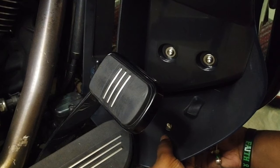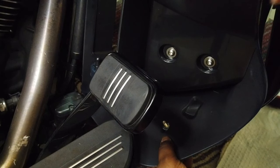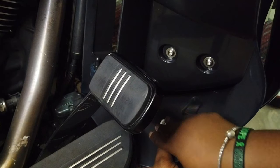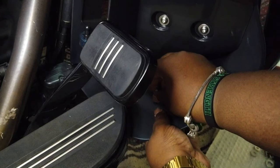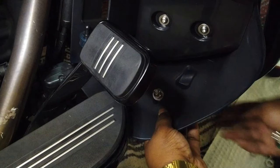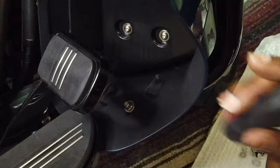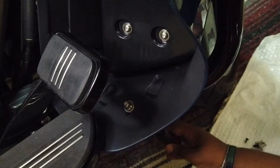Now that the hardware is in place, I can go ahead and bolt this thing down. I put the bolt up through the bottom of the fairing, through the bottom mount piece, and then put a washer and a nut on the other side. Using a ratchet and a screwdriver, I was able to go ahead and get this thing wrenched in place.